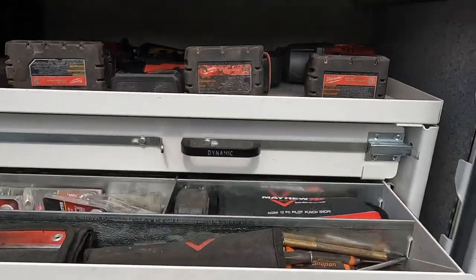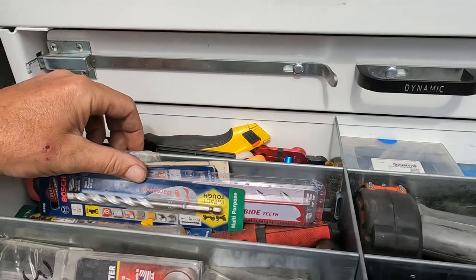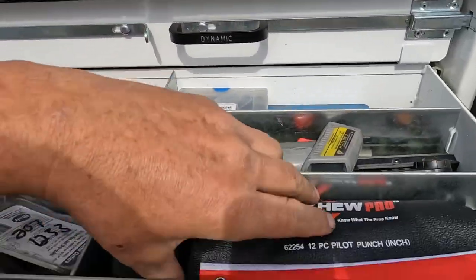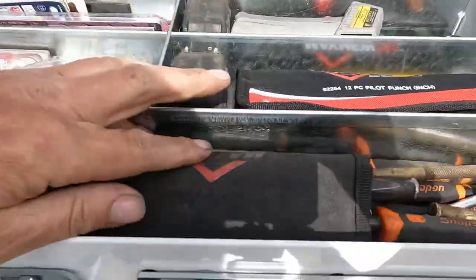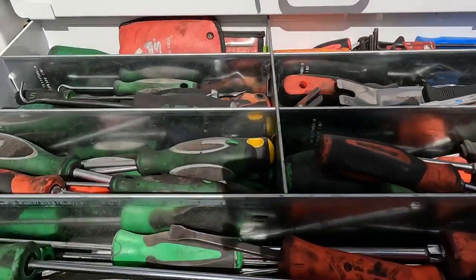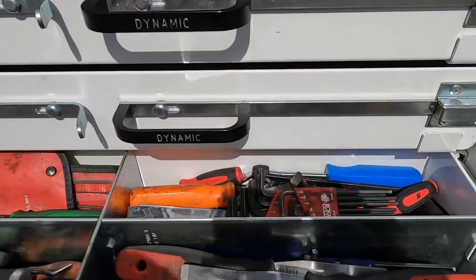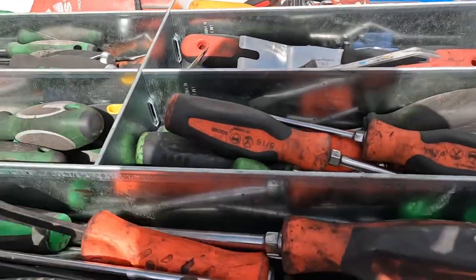Here we got rotor broach blades, bits, razor knife, punches and chisels, air hammer bits, screwdrivers, and files.